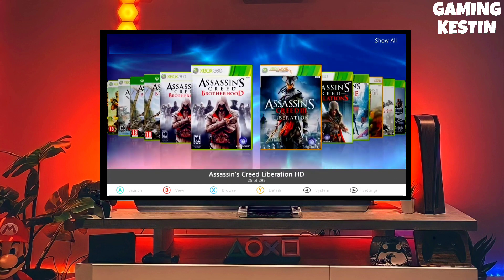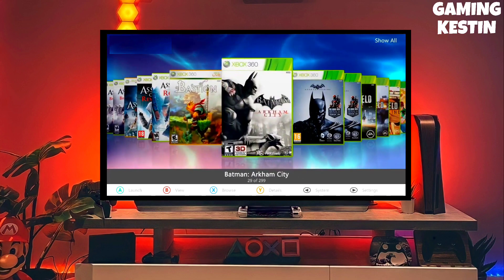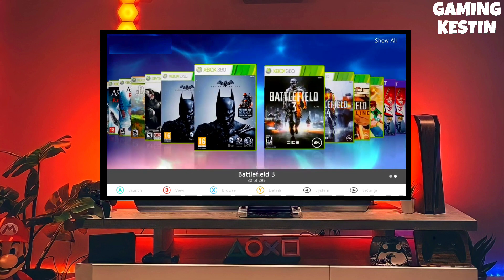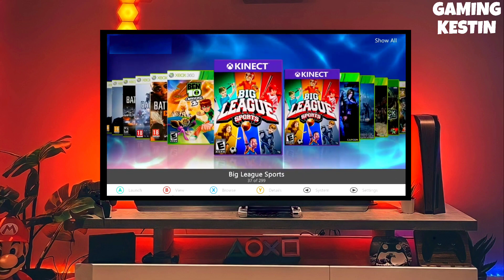You have to download a game also, because any game is important for checking the Xbox 360 jailbreak. And after downloading both your jailbreak and game file, you just have to simply plug your pen drive into your Xbox 360.